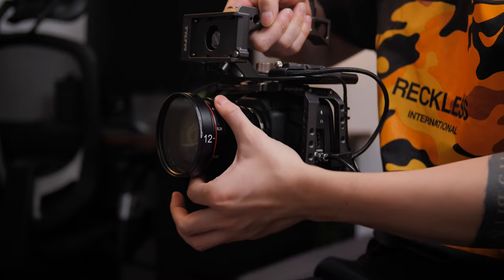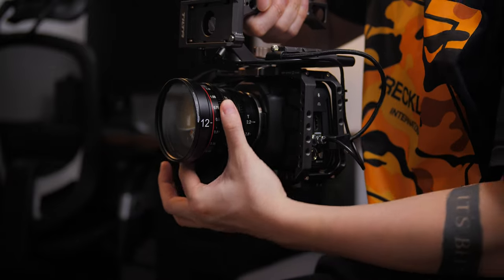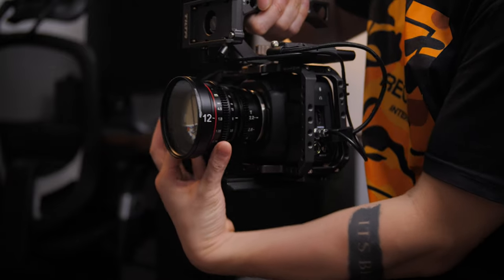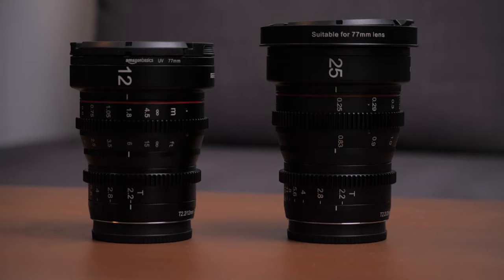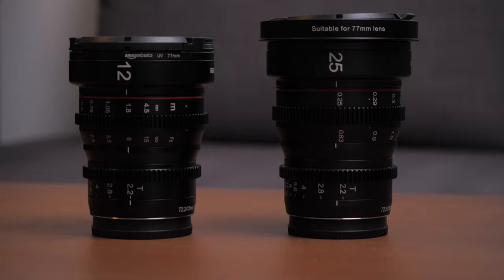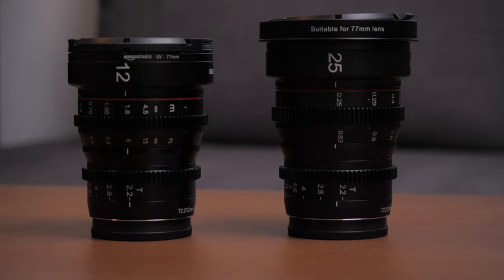The only downside of the long focus throw is when you need to focus between two points that are very far apart from each other — sometimes you just can't rotate the lens enough to get to the second point, and even with a follow focus system it might still be difficult. The focus and aperture rings are basically at the same spot on all Mikey cine lenses, which makes it a lot easier if you're using a follow focus system because you don't have to change the position of the focus motor every time you switch lenses.